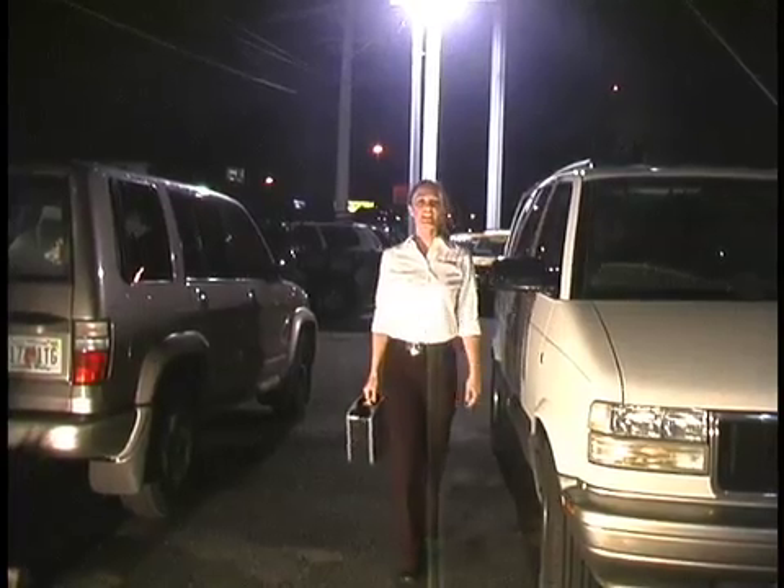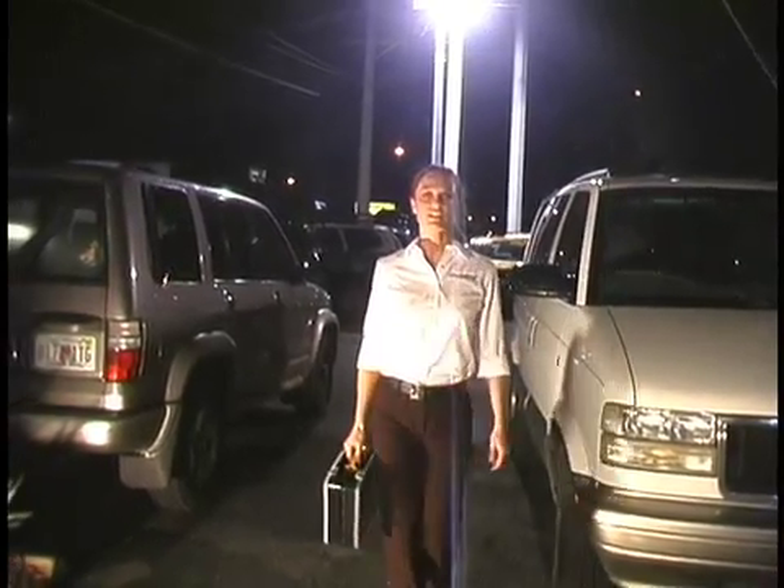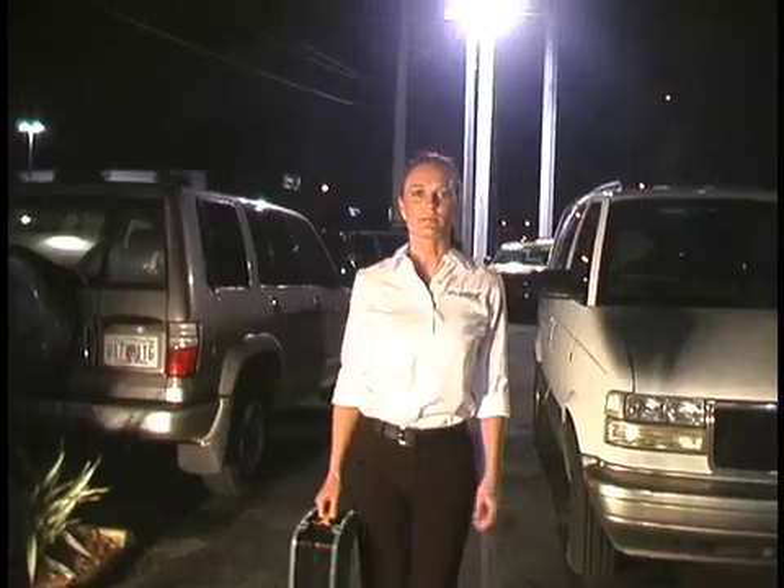Hi, I'm Sarah Cates with Sky Patrol, and today we're going to go over the basics of installing a Sky Patrol vehicle tracking system in a typical 12-volt car or light truck.